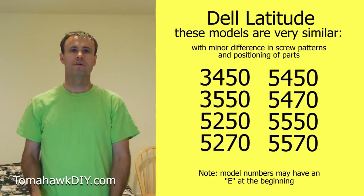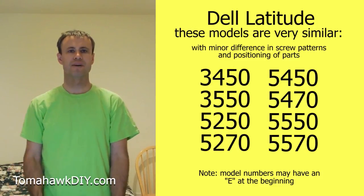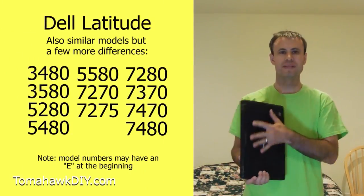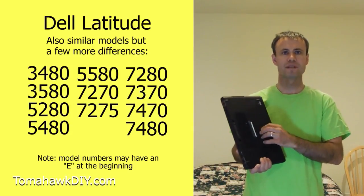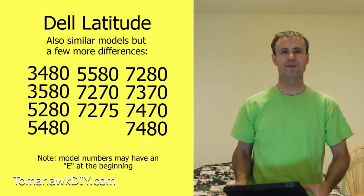Welcome to Tomahawk DIY everyone, I'm Mike. Today we're taking a look at this Dell Latitude notebook computer. We're gonna be changing out the battery — I'll show you how to replace it. If the life is gone on your battery, you get a new one. They don't make this easy; there's not a clip that just drops out. You actually have to take the case off, so let's take a look at how to do that.